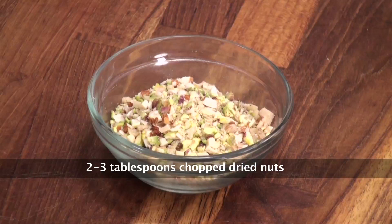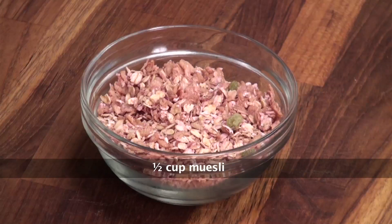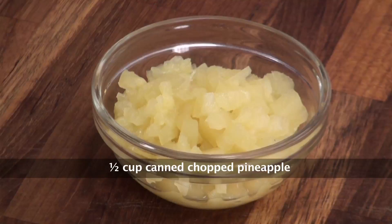Bread slices, chopped mixed nuts, pineapple jam, eggs, fresh cream, muesli, cinnamon powder, castor sugar, chopped tinned pineapples, and oil for frying.